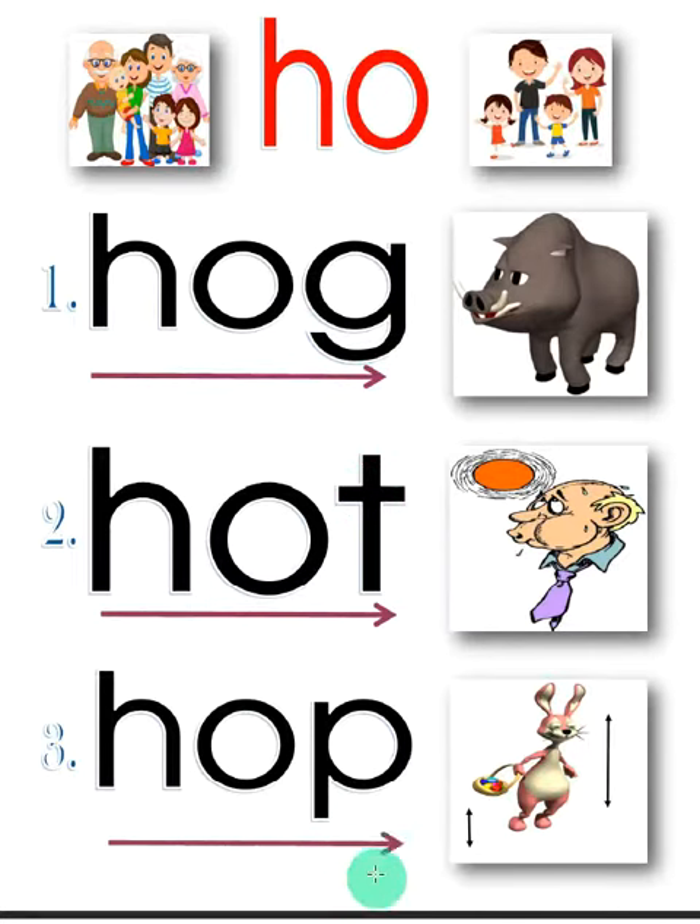Tell me — what is this word? Hop. Very good! What is this word? Hot. Very good! What is this word? Hog. Very good! Hog, hot, hop — very good everyone. See you later!